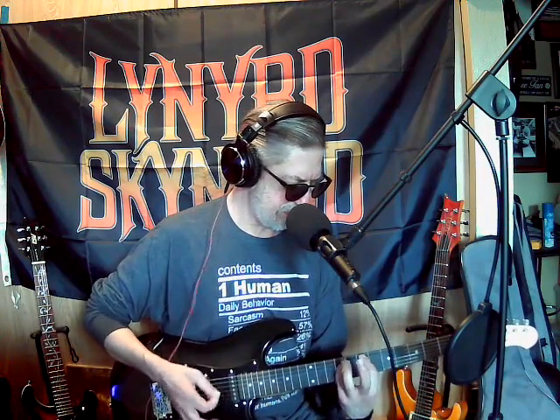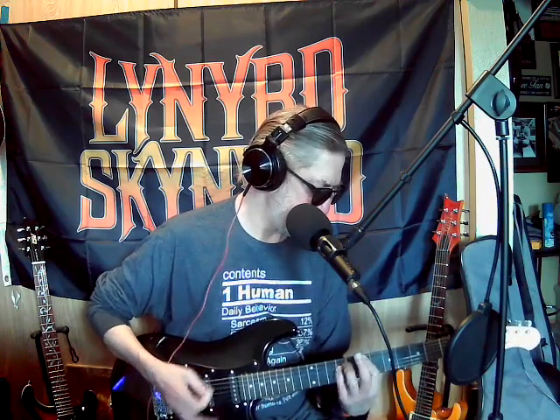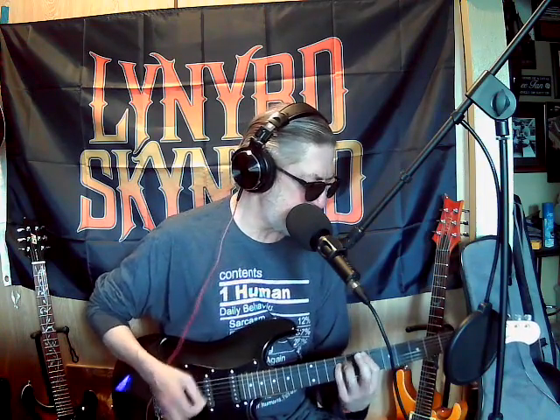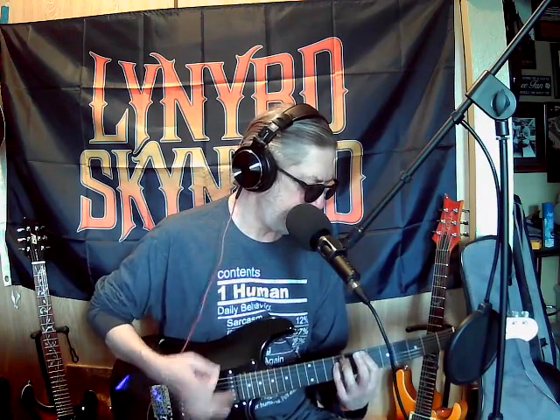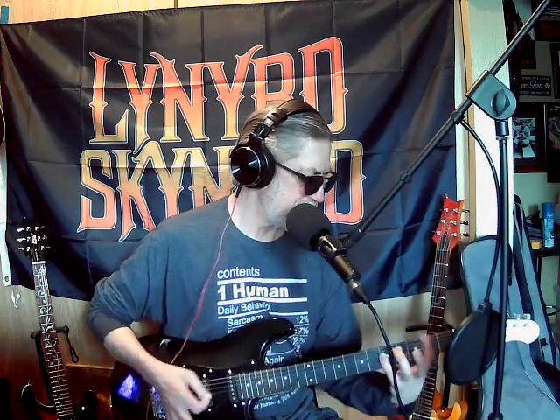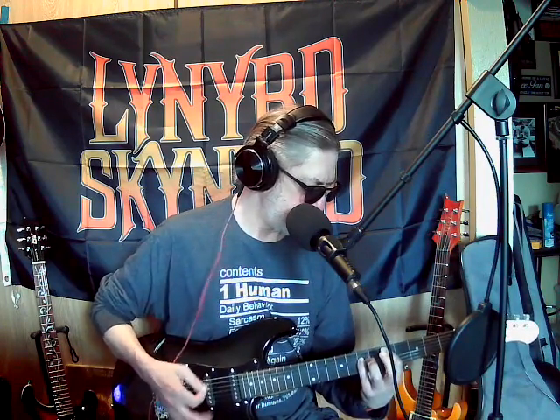Is there any Eric Clapton I can play? It's kind of cheating but... 'If you want to hang out you've got to take her out...' I don't remember the words. It's a little bit harder with this guitar playing with the pinky because I haven't set this up or anything, so the action is a little high - like a brand new guitar. Further you get down here, the harder it's going to be.